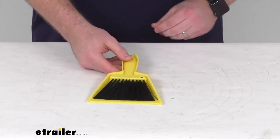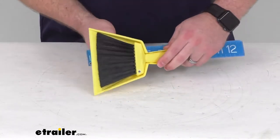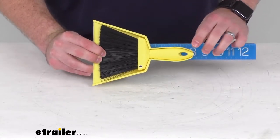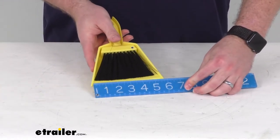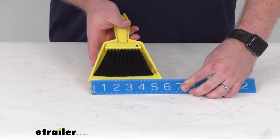Our overall length here we're looking at right at eight inches. Our opening for the dustpan is about five and a half inches.